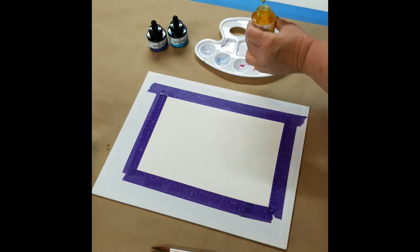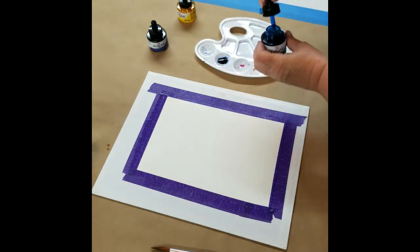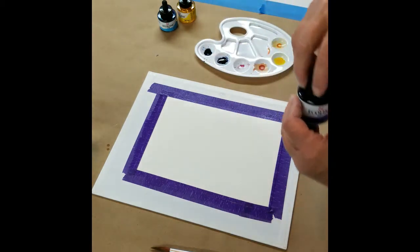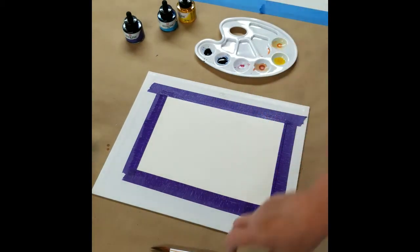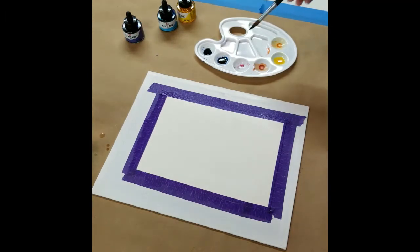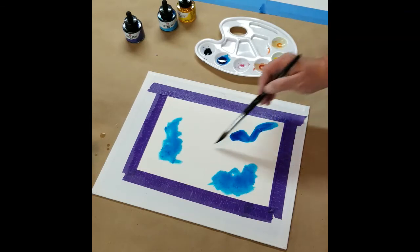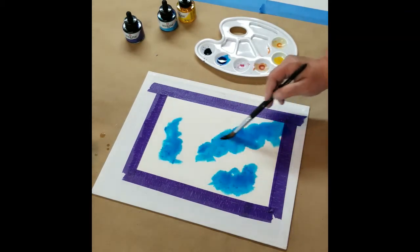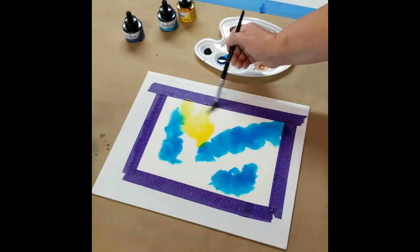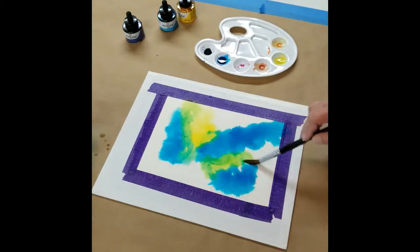I'm going to drop some paint onto my palette. I'm going to use a little bit of yellow, a little bit of blue, and a little bit of purple. The colors you use are completely up to you — just make sure they're going to blend nicely and not make mud. Yellow and purple together often make brown, so I'm going to try to keep the yellows and blues together and the yellow away from the purple. I'll wet my brush a little and use my blue first, just splopping it around. Then I'll rinse my brush, grab some yellow, and do the same thing — where the yellow and blue meet, we get green.